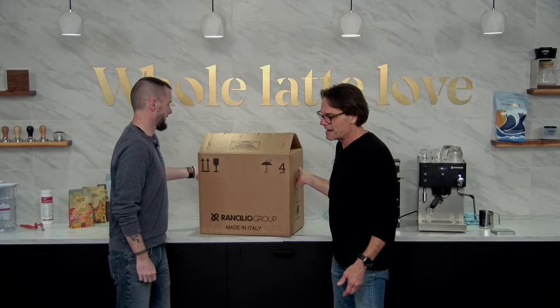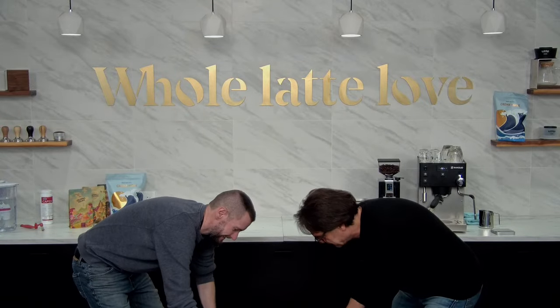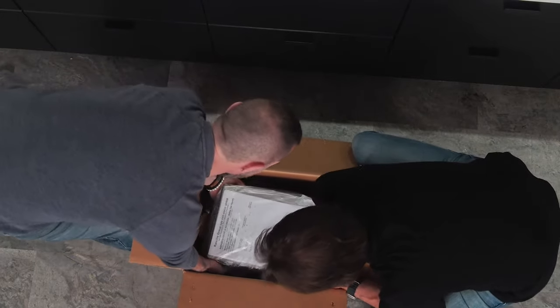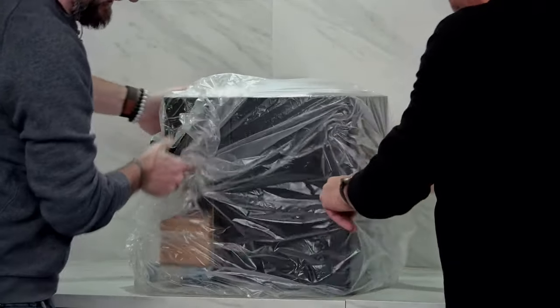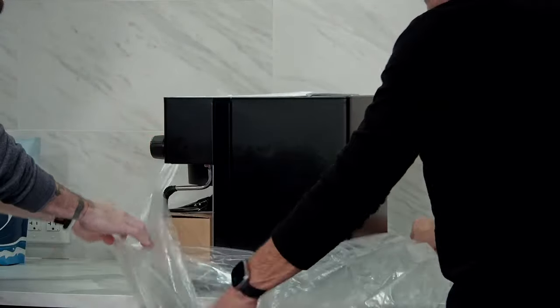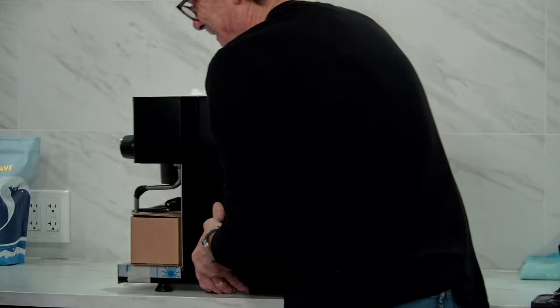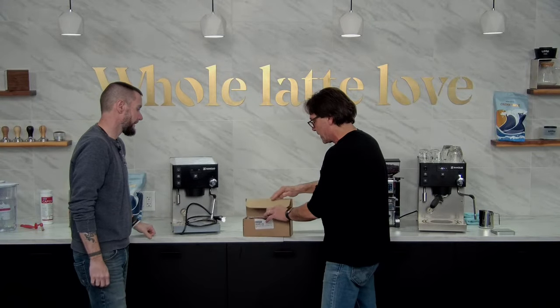And then we're gonna make another one and make a latte. Let's get this out of here. We'll show you what's in the box. We've got our filter baskets — a single and a double. We got a cleaning brush and a coffee scoop. And the portafilter.